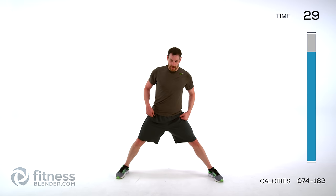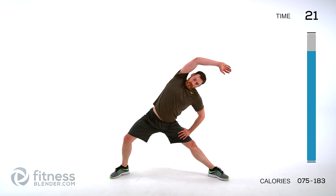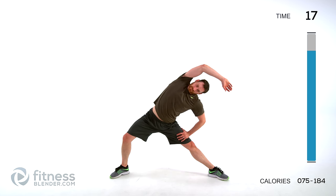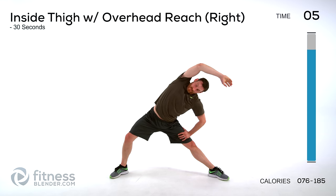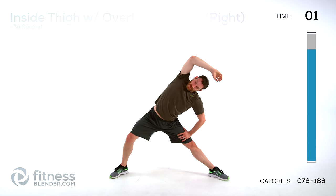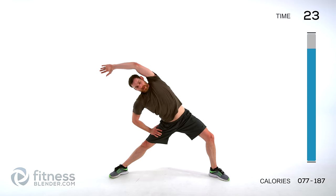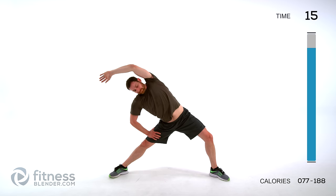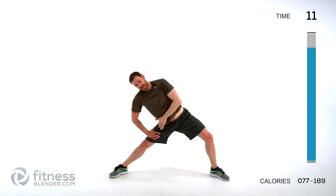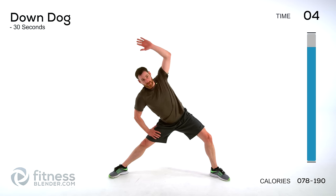Inside thigh stretch — feet nice and wide, bend one knee, drop down towards that straight leg. Hand over top of your head, stretch it across. Hold it, nice full deep breaths, try to get more oxygen back into your system. Same thing on the other side — bend that opposite knee, straight arm over top of your head. You should feel that stretch to the inside of that thigh as well as the outside of your torso. Stretch as far as is comfortable, trying to push that hip down towards the ground.